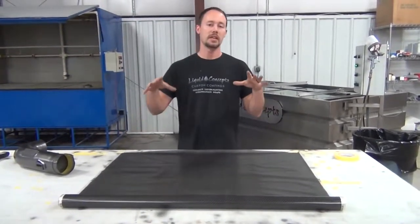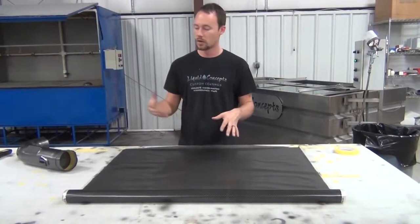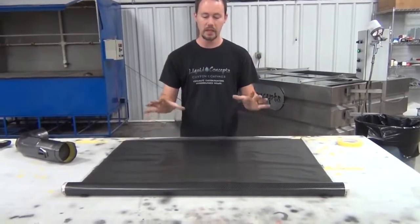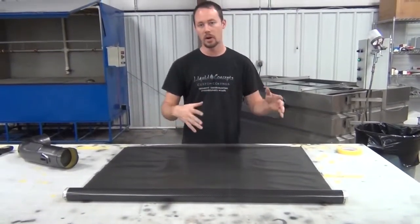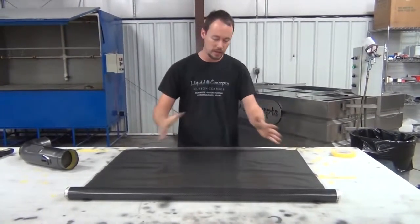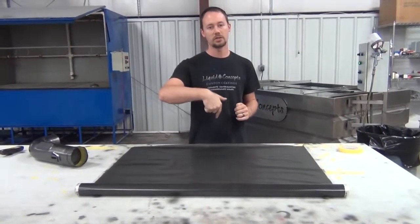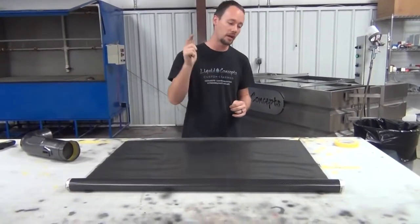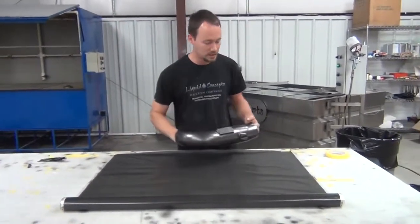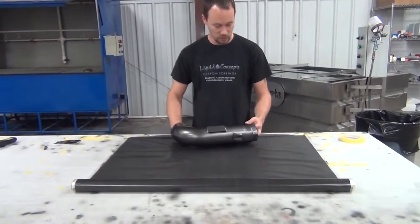Now this does come in a 50 centimeter version and a one meter version. So we probably could have got away with the 50 centimeter, but because I want to make sure that I've got plenty of room to go any way possible, we went ahead and chose the one meter just to make sure we have plenty of room to go either way. I'll also put the links in the description below so that way you can check them out if you're interested in this carbon. Something like this, we can actually set it this way or we can set it this way. In this case, we'll just set it right here.